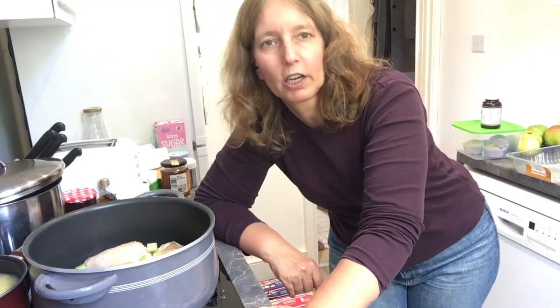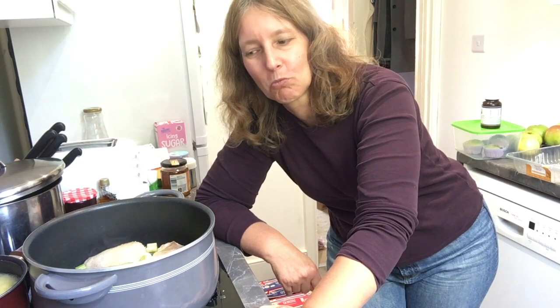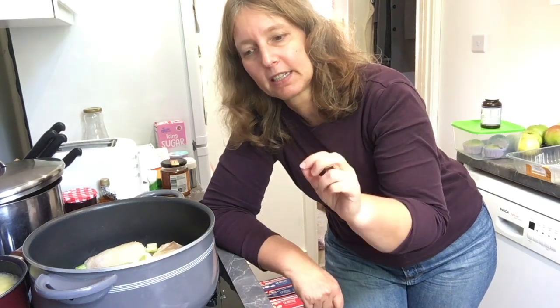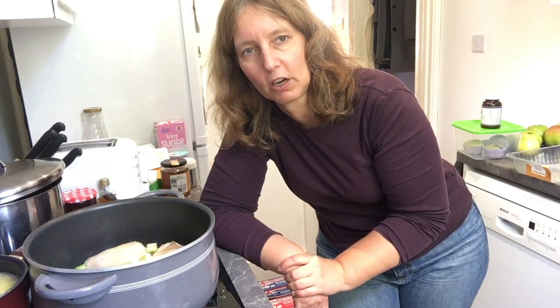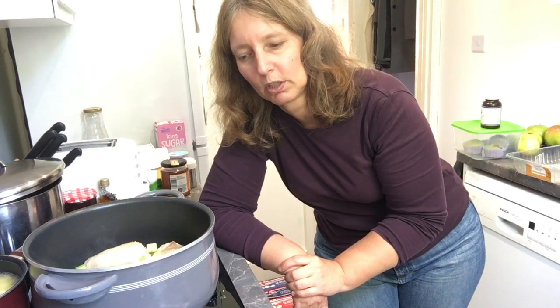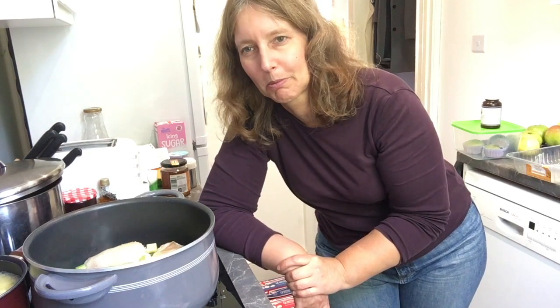I'd love to hear from you what kind of dishes you'd like to learn to make and what food you like to eat — the more you share with me, the more I can make sure what I share is what you enjoy and how to make it healthy on a budget. Towards the end I'm going to add some garden peas. The reason I'm not adding them now is I don't want them too mushy — I want them still with a little bit of crunch, so I'll add them about five minutes before the end.